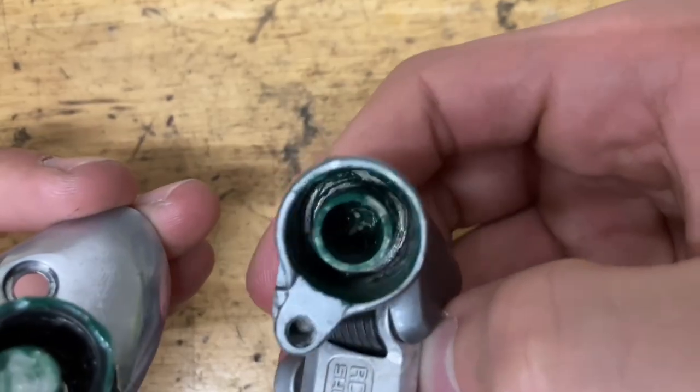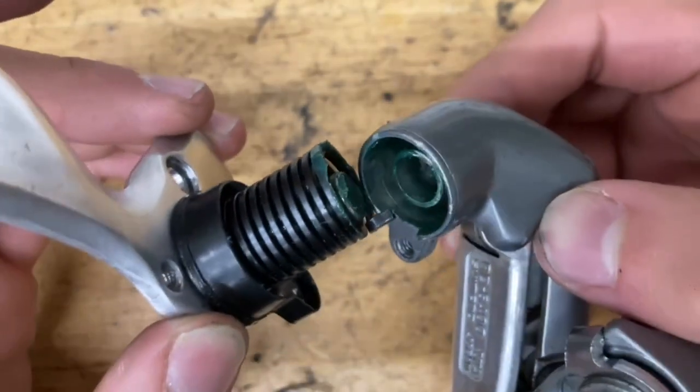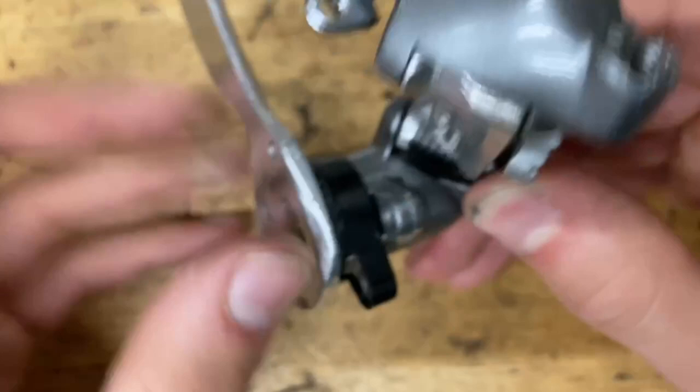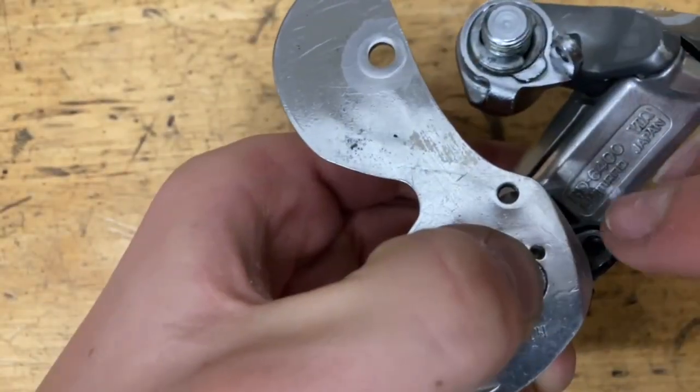Once everything is greased up, find the hole over here and aim this little pin in there to marry the two together. Then line these up and screw in your bolt, making sure it goes all the way down.